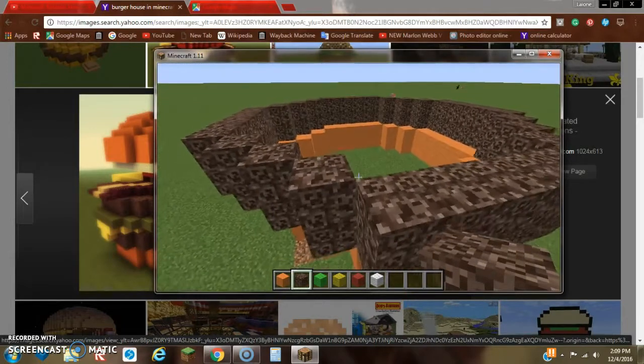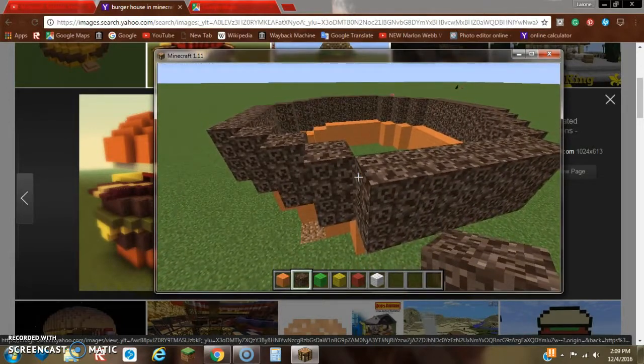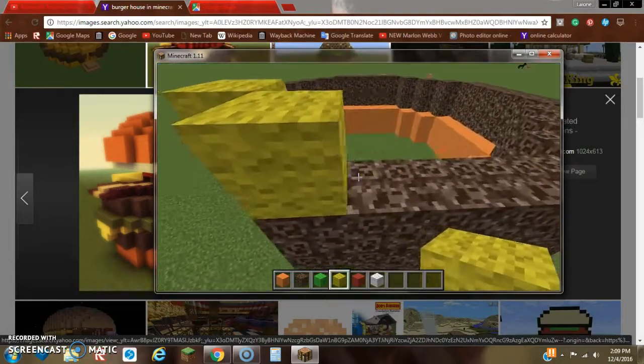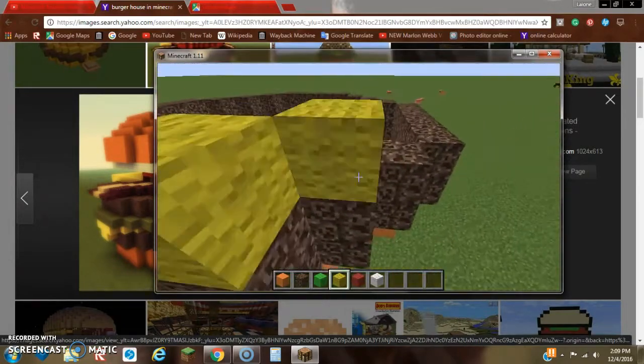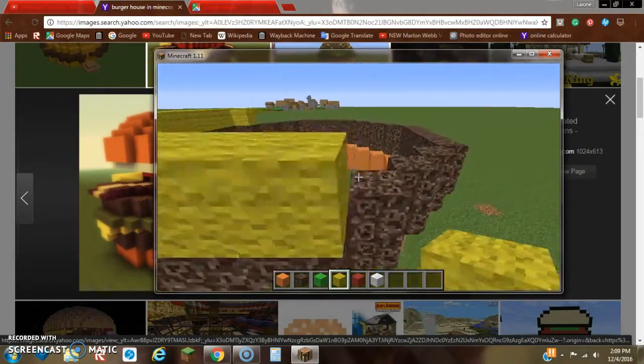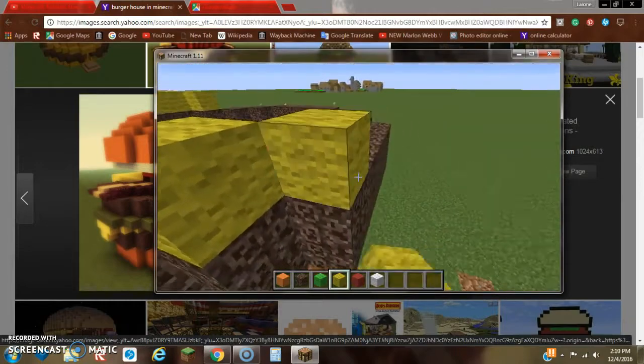The next thing we want to do is add the cheese. For the cheese, we're going to add a layer directly on top of the soul sand. I'm making it in the style of Gouda, which would have an orange crust on the outside and a lighter inside. You know what Gouda cheese looks like — like on Arby's smokehouse brisket sandwiches, they have Gouda cheese on top.